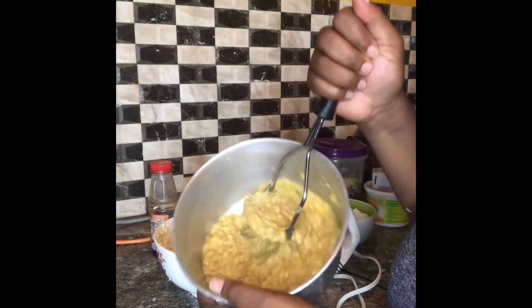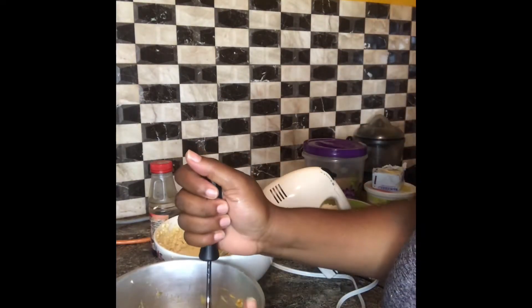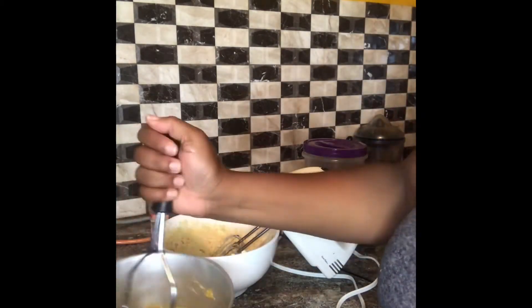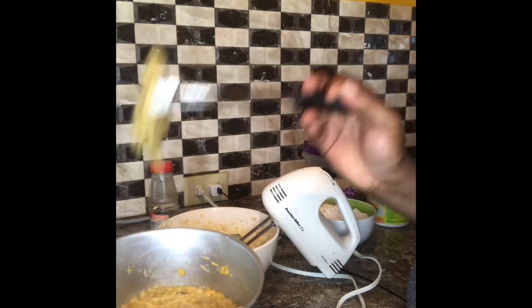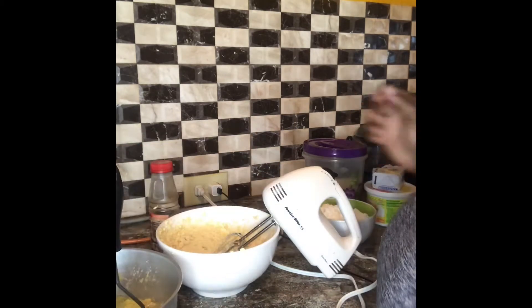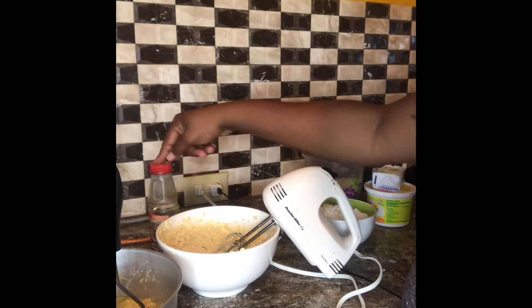Here I already have my banana squashed — I have three ripe bananas that I already squashed together and just pounded with the potato masher. This is just to show you the consistency of the mashed banana that you would want to get.